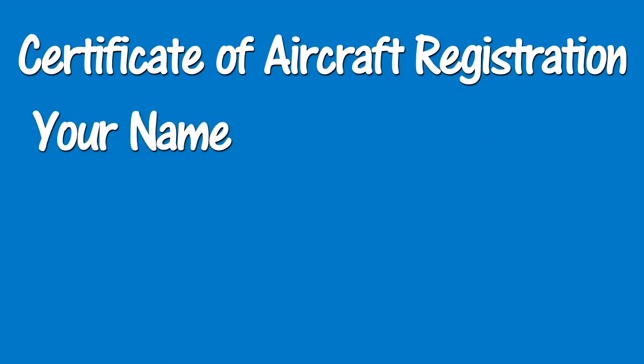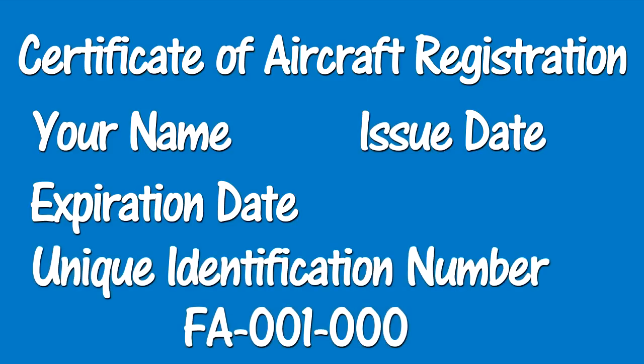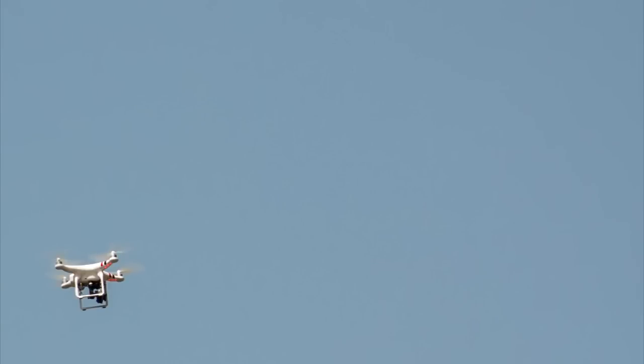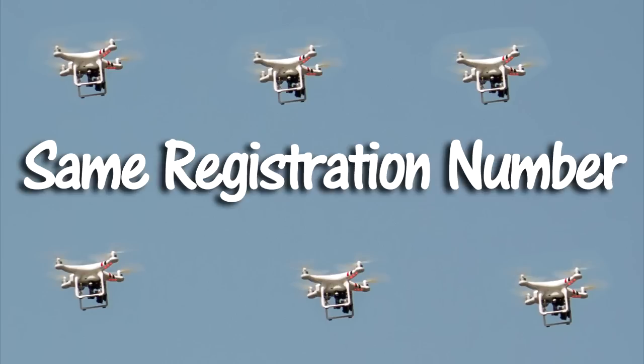That registration will include your name as the registration holder, the certificate issue date, and expiration date. The expiration date is 3 years. Also on that certificate of aircraft registration will be a unique identification number. That unique identification number is very important. You must mark all your drones with that same identification number. You can have more than one drone, and if you use your drones only as a hobby or recreation, then you only have to register once every 3 years and use the same registration number for all of your drones.